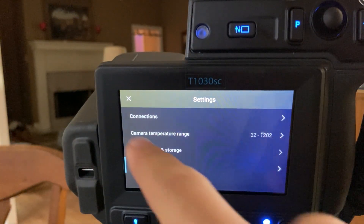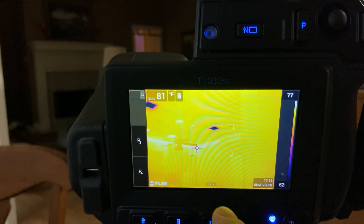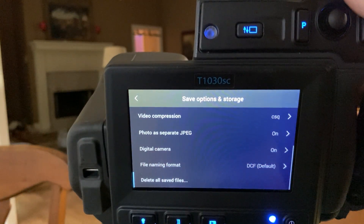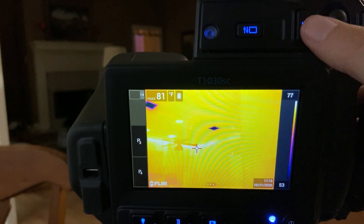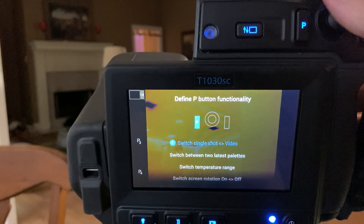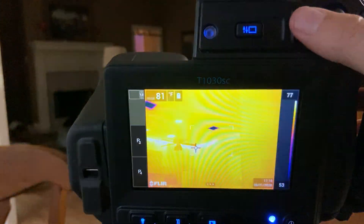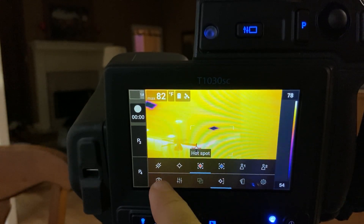Another really important thing is programming a button. Go to Settings — I want to program this P1 button right here. If I hold that down I can switch to different options for what it does. I really like setting it to switch between single shot and video, so I can take a picture, push that, switch to video mode, and go back and forth.